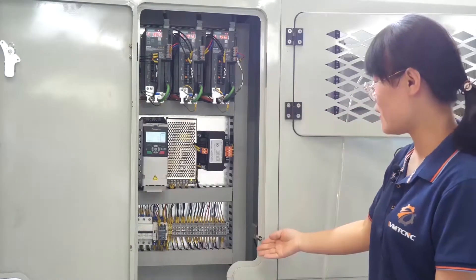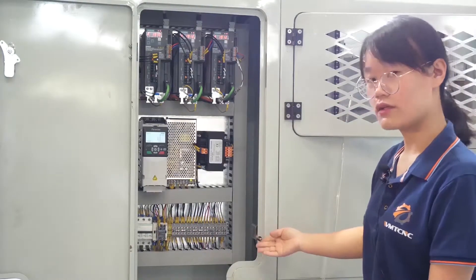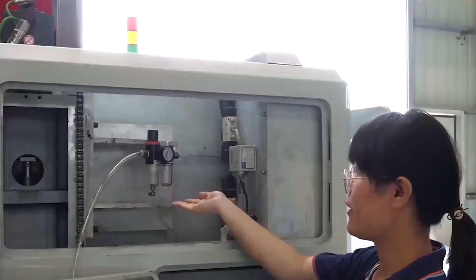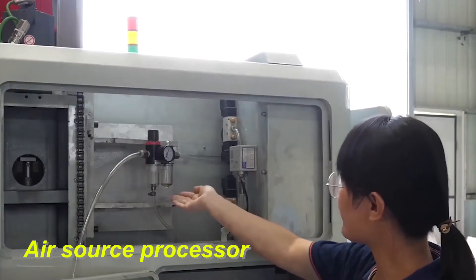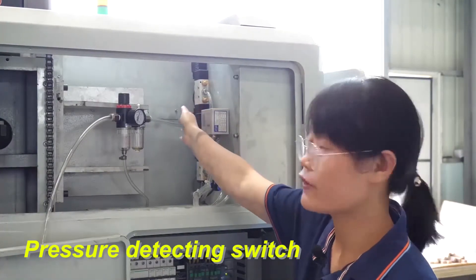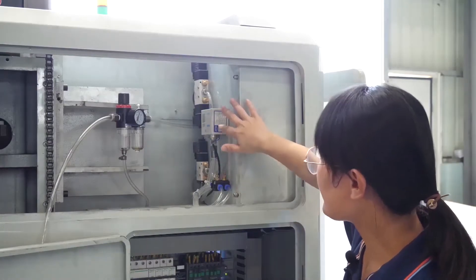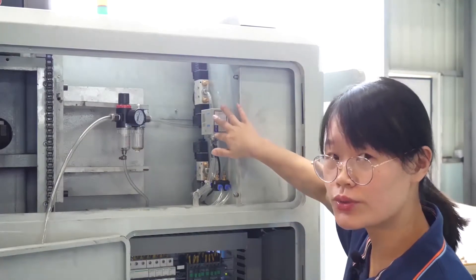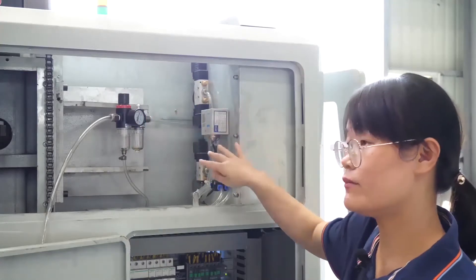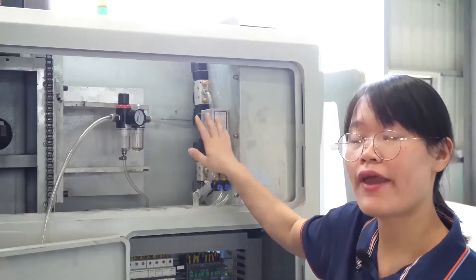Here is the safety door lock. This is the air resource controller valve. This is the automatic tool change valve. And this is the air pressure controller valve. All these air parts are from the Taiwan brand Airtek.